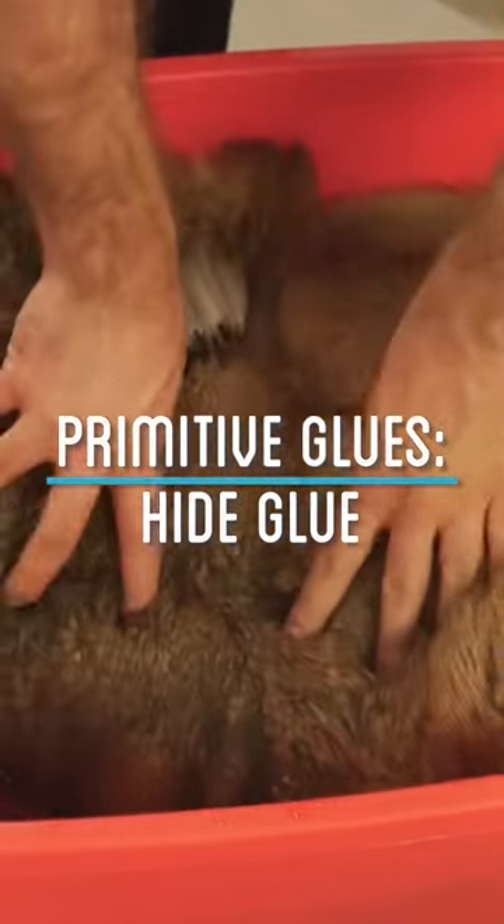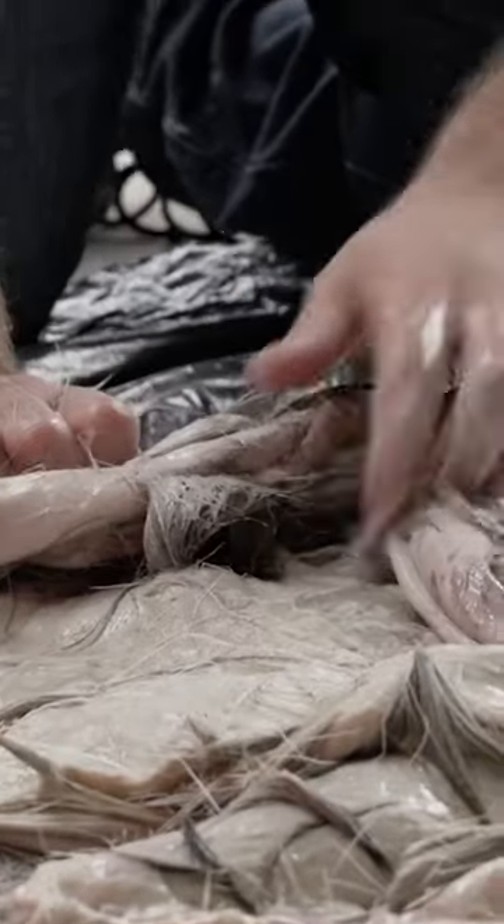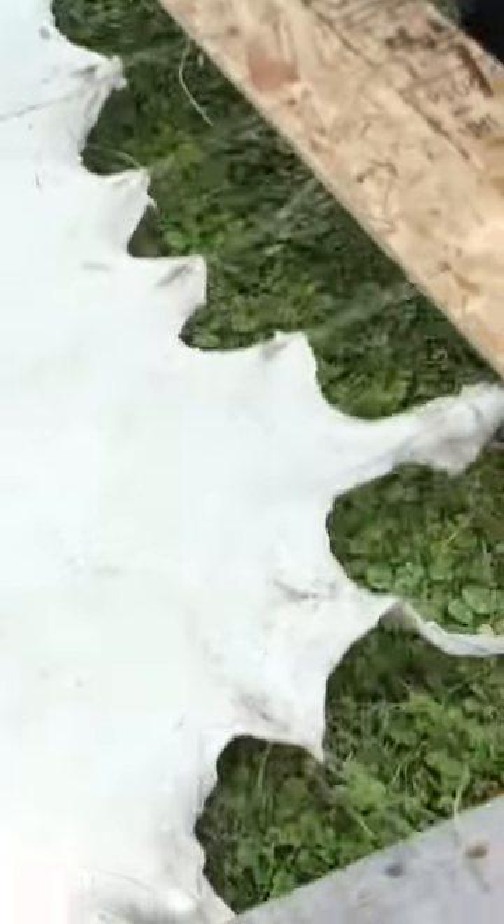Glue is incredibly useful for a lot of different projects, but what did they use back before modern glue? In this video, I'm going to try and make a few different forms of early primitive glue. Now we're going to do one of the more popular ones even used today — hide glue.